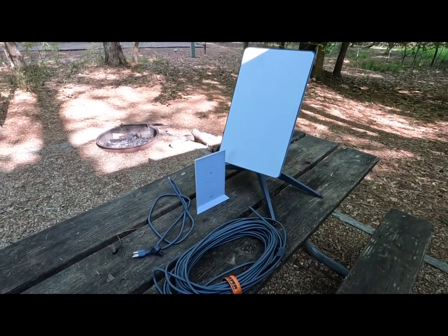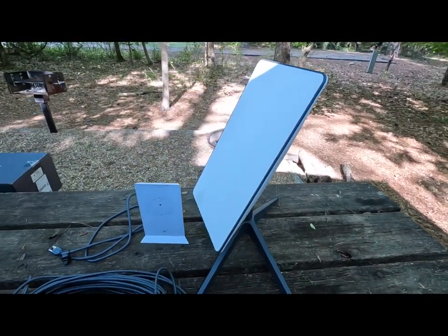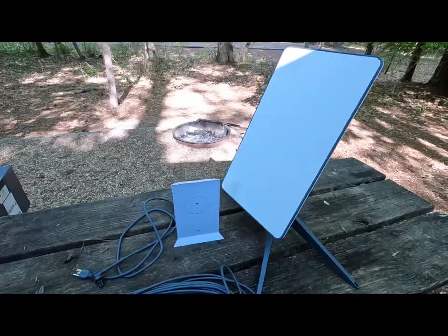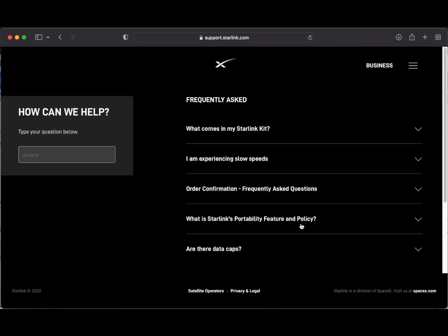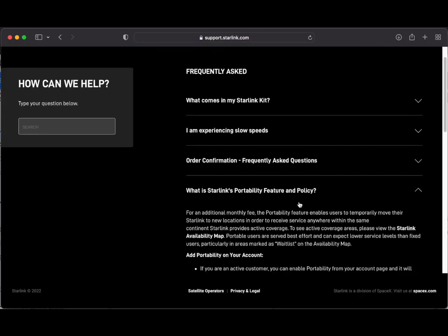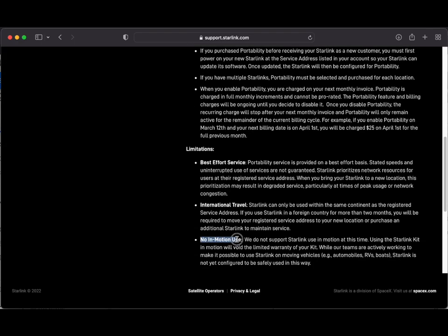When I say semi-permanently installed, this dish itself is not actually going to stay on the RV during movement. It's not designed to do that. While Starlink has unlocked the portability feature of the service for the low price of $25 a month, the dish itself is not actually designed to be used while in motion. This type of internet service while in motion is actually highly regulated, and Starlink does not have the proper approvals quite yet. According to Starlink's terms of service, you can actually have your account deactivated or terminated if you use the Starlink service while in motion.